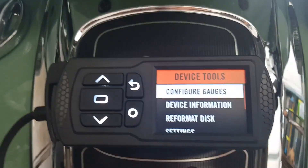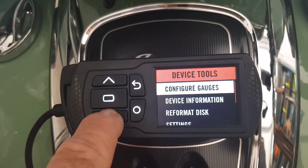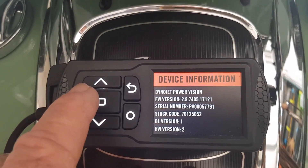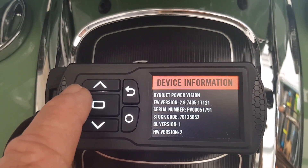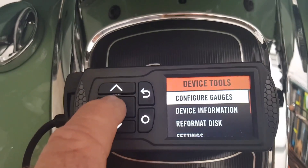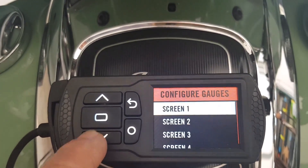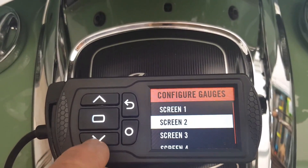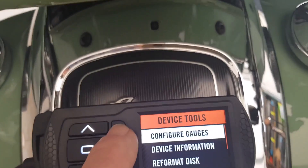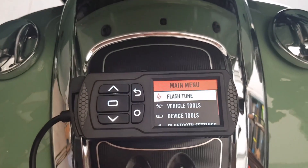The device tools enable you to check the device information — the serial number and firmware versions. You can also go in and configure gauges. There are several screens — four screens — and you can set these screens to give you information on what's happening inside the vehicle.